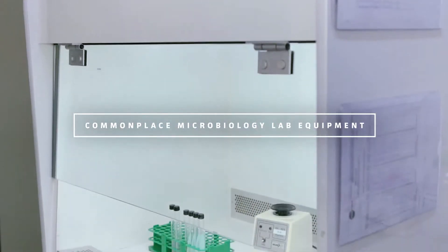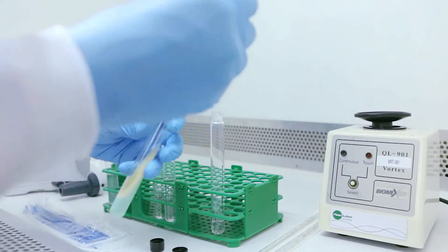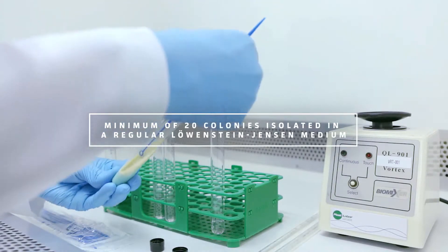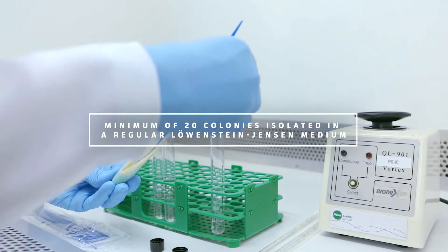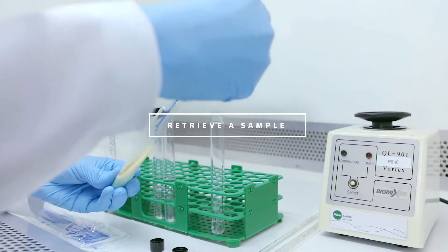To use the kit, it requires at least 20 colonies isolated in a regular Loewenstein-Jensen medium. The strain must be in an active growth phase and be a maximum of four weeks old.